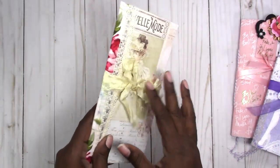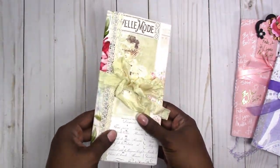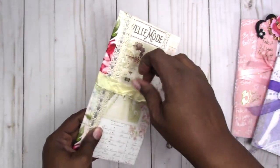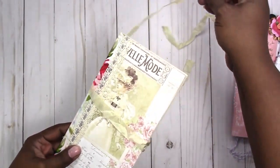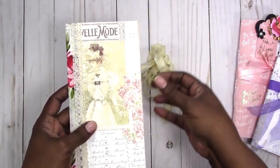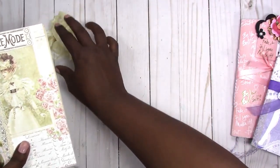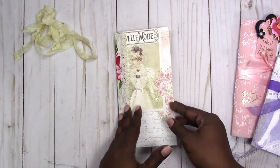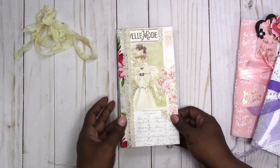So for this one, this is the smaller, thinner of the three. I used a seam binding that is slightly coffee-stained and crinkled. The seam binding is just to hold it closed — you really don't need it, but I figure after you start adding things to it you might want a basic closure. Again, this is the Prima paper Love Story.